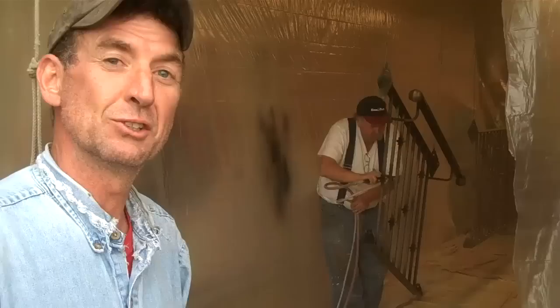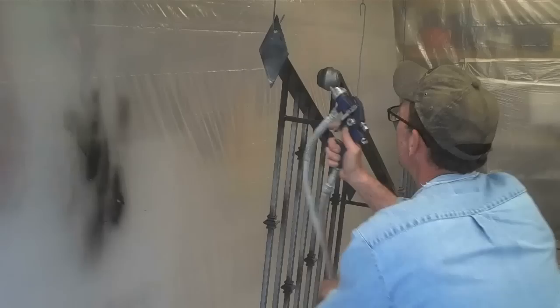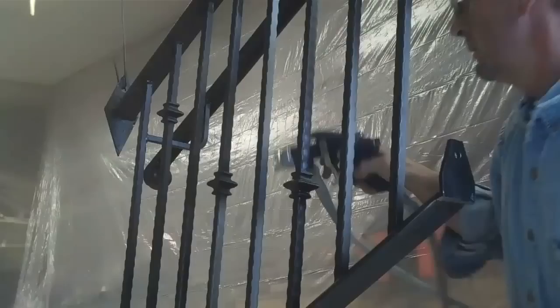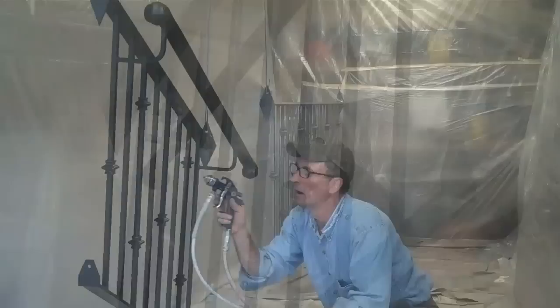Mike said he tuned that gun in for me, but I think I'll just let him paint them while he's at it. All right, now it's my turn. All right, moving on.